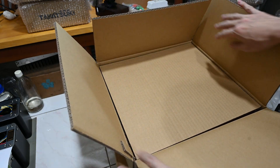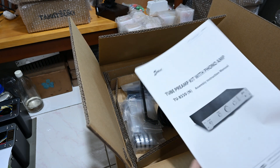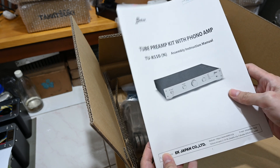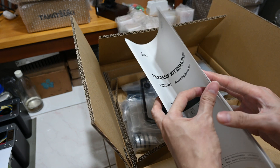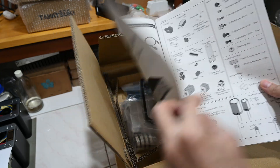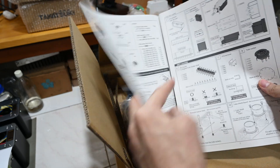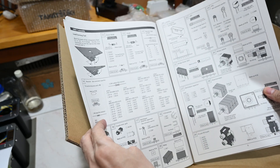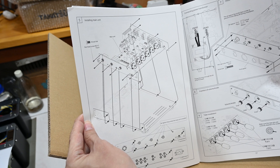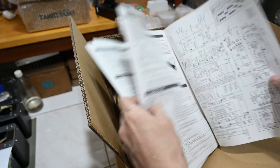Without further ado, let's do the quick unboxing for this preamp. We have thick cardboard and then the manual. I trust you are familiar with this manual — if you've ever purchased Elekit before, you can see they have a very well-structured manual with all the details. It should help anyone with basic soldering skills to build this kit, with very detailed breakdown on how to install and assemble all the components, including the schematic.